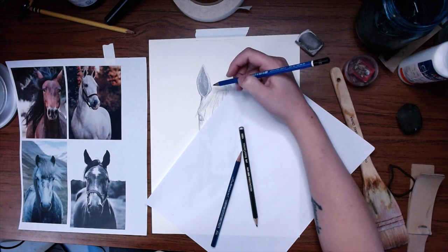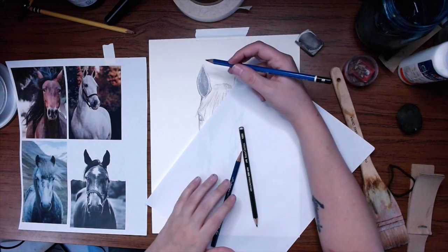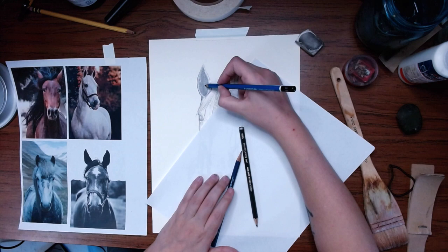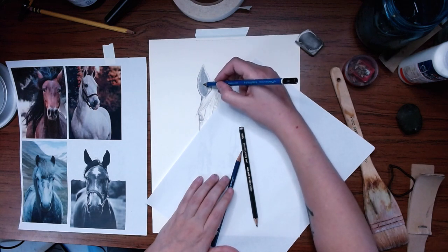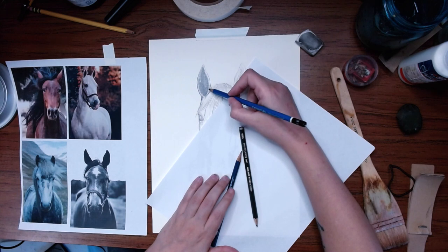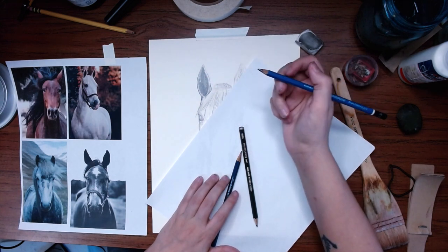When it comes to pencil strokes, I kind of alternate — especially in these shaded areas. Sometimes I'll do a gentle cross-hatching to fill in areas from all different angles. Sometimes I'll do more of a circular thing. Here I did more gentle strokes because there is some hair definition along the edges of that ear. Let's keep going.